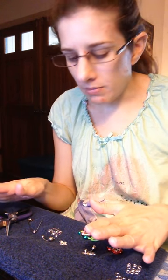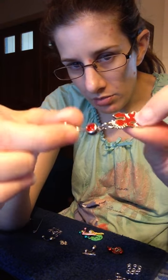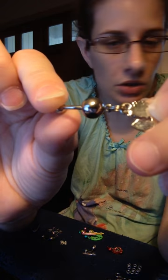Hey guys, it's Rebecca Oberstadt here. I wanted to show you a few options when it comes to belly rings. This is one I've already made. I'm sure everybody knows what the symbol is, but this is a man running with a hatchet. And as you see, there is a double link.